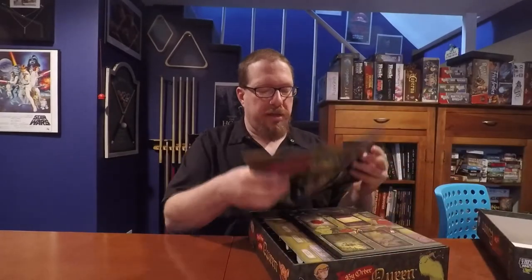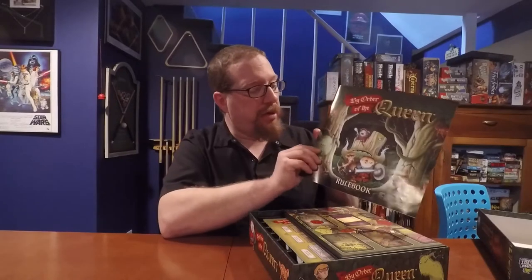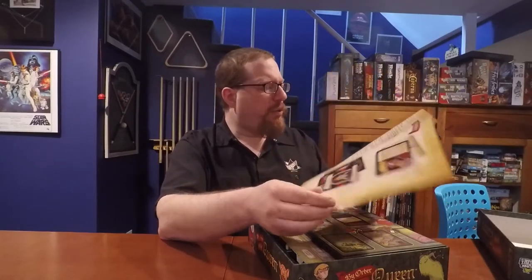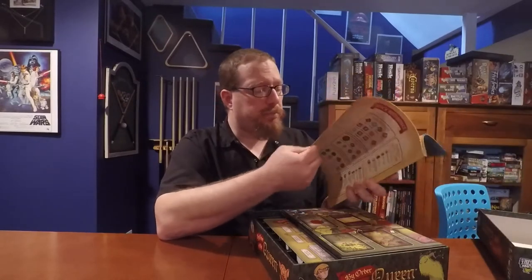The rule book is very nice. It is full color, filled with lots of diagrams including a big diagram for setup. There are very few ambiguities. I would say this rule book is fairly well done — it's not the best rule book in the world, but I don't have any major complaints with it at all.